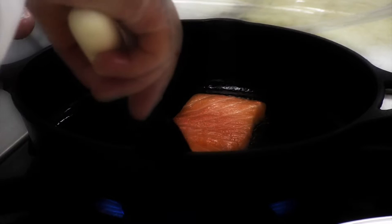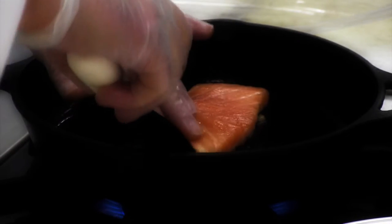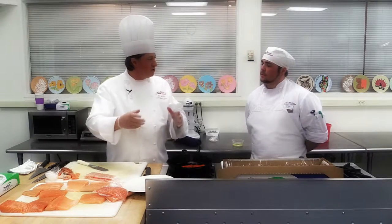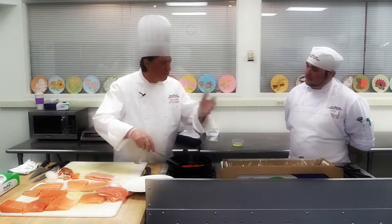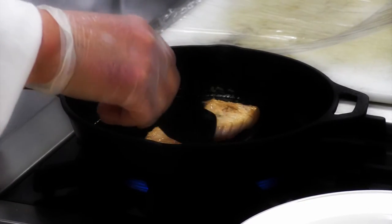So the Troisgros brothers were serving that with a sorrel sauce. So it was a beurre blanc base, and then they put the sorrel raw in it and just cook it like you would cook a spinach inside the sauce. And they became incredibly famous with this sauce. You can borrow it now, it's fine — as long as you say that it's coming from Troisgros, you'll be fine.